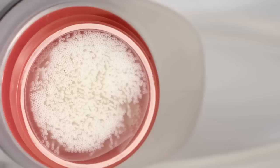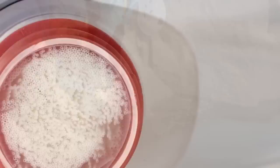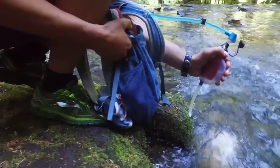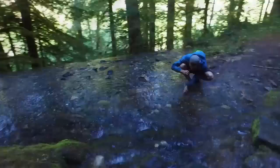The TrailShop Filter uses hollow fiber technology that meets the highest standards for removing protozoa like Giardia and Cryptosporidium, and bacteria like E. coli and Salmonella, so you have reliable water all along your journey. The filter cartridge has a 2,000 liter lifespan, depending on water conditions, which for me is seasons of water.